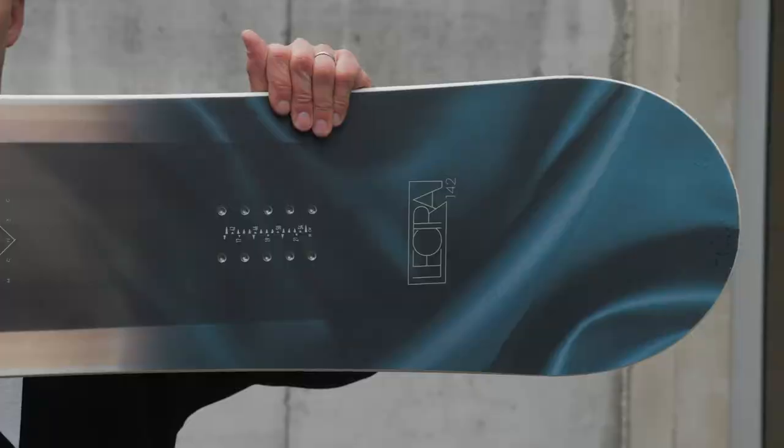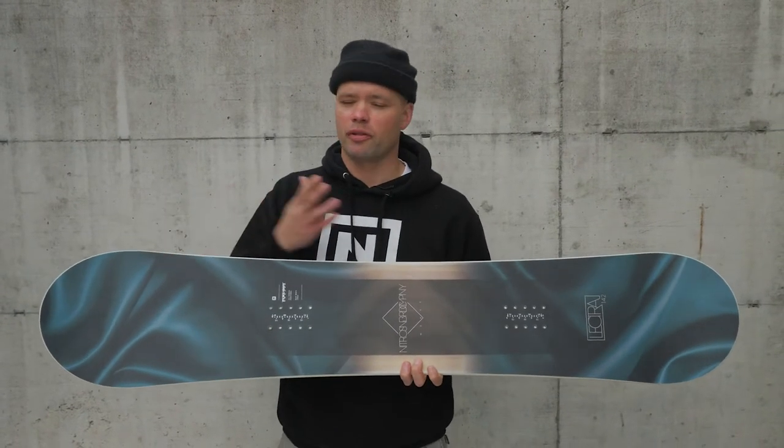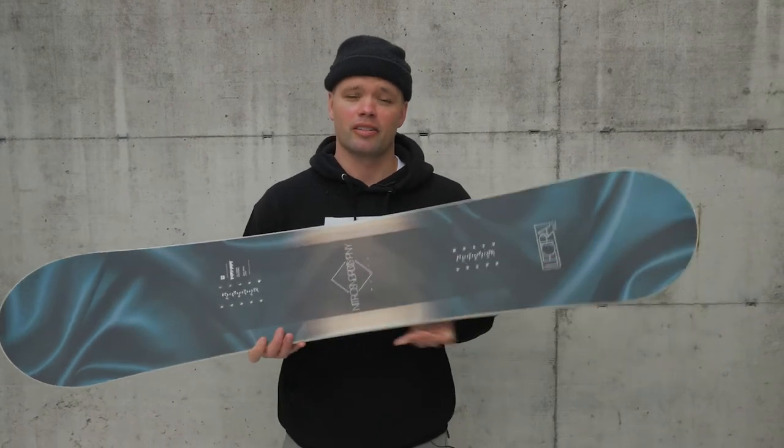The Lecter has a directional shape, which means the board is a little more setback, so you get a little bigger nose and tail. That's perfect for when you're cruising the mountain, and you get a little more float when you're riding on those pow days.